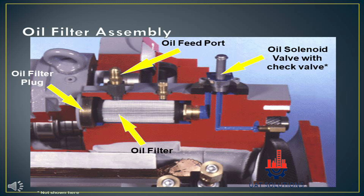The oil feed port supplies oil to the oil filter, which filters the oil. The oil solenoid valve with check valve opens before the compressor starts and stays open while the compressor is in operation.